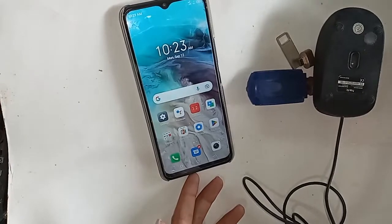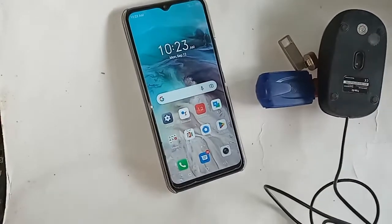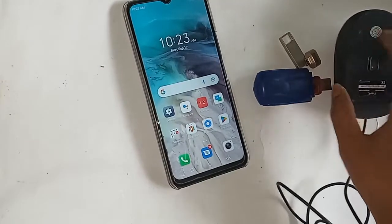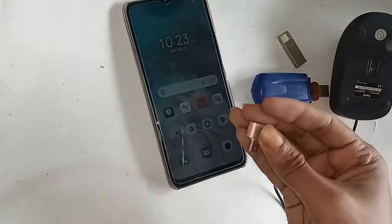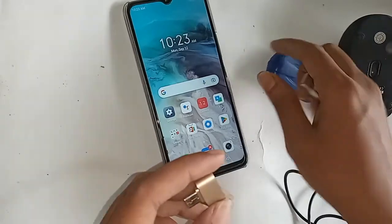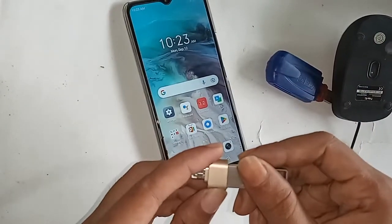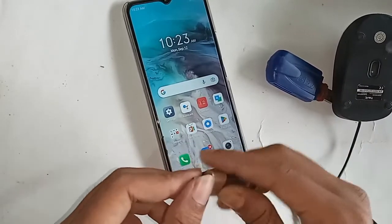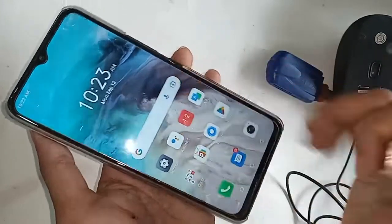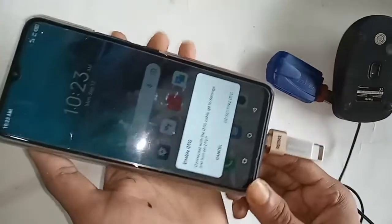In order to connect to the phone, first I need to take an OTG, then the flash drive, and connect the two together. Then I will connect the flash drive with the OTG and put this storage on my phone. I will wait for a while after installing it.